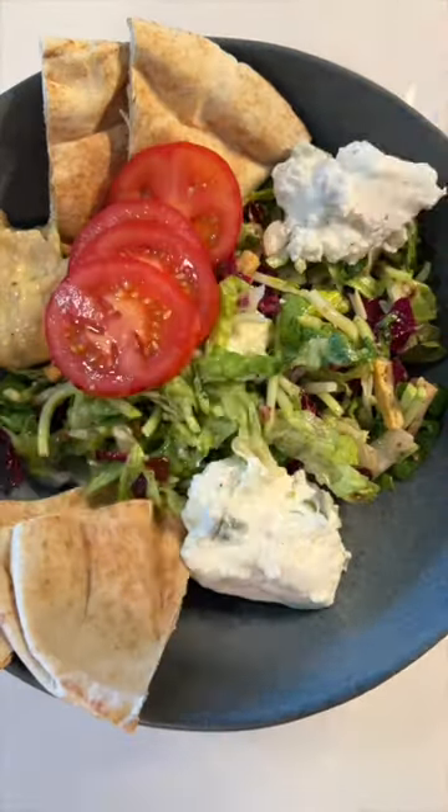You're going to air fry the falafel and pita bread at 375°F until the pita is crispy and the falafel is warm.